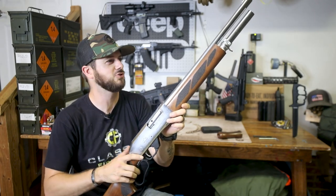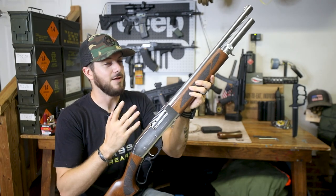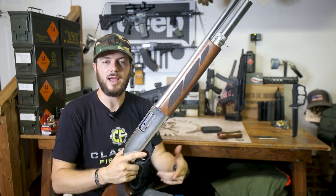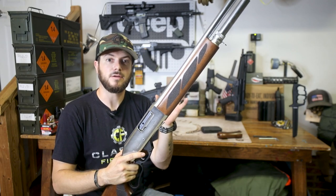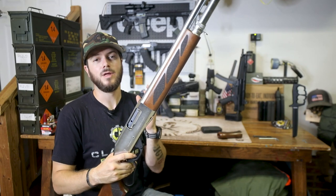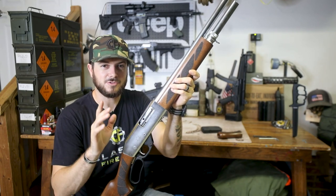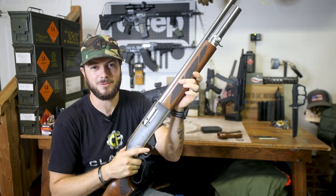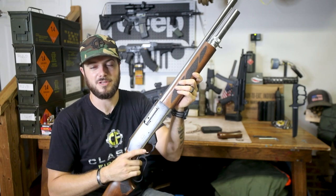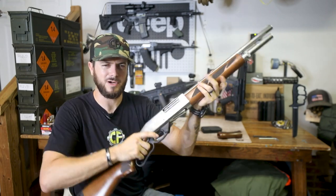Beautiful shotgun — Black Aces Tactical does it again. They've come out with all sorts of cool shotguns and accessories, and now we've got a lever action 12 gauge. One question I saw somebody ask on the product ad was whether or not this was made in .410. As of right now, no, I don't believe so. However, if Black Aces Tactical started making a lever action .410 — I'm talking to you, Black Aces Tactical — that would be pretty sweet. But for right now, grab yourself a 12 gauge; you've got a lot more power here anyway.